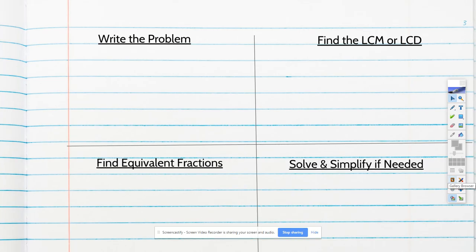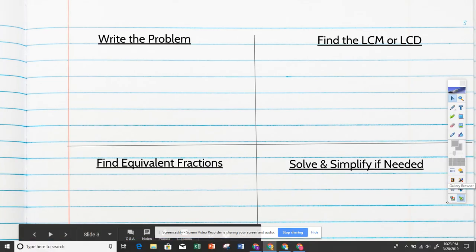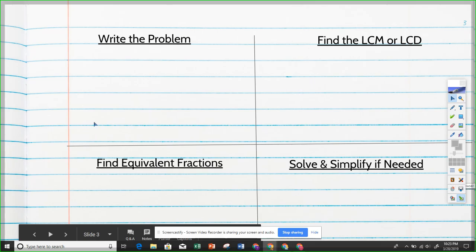Let's try another one on the bottom of your page: two-thirds plus one-sixth. Again, we write the problem in the first box — done.